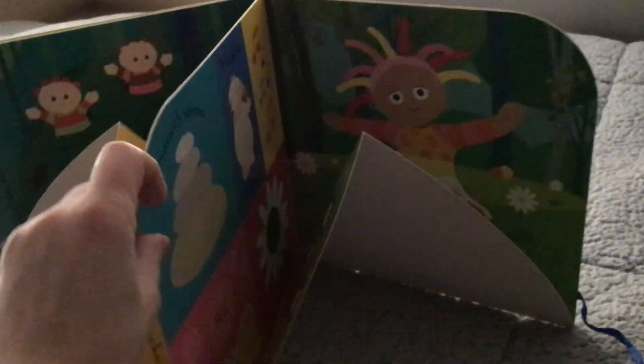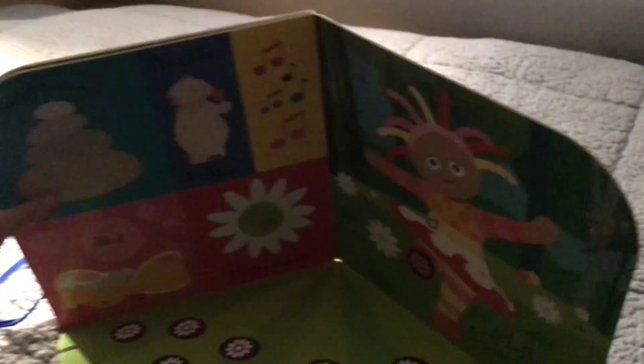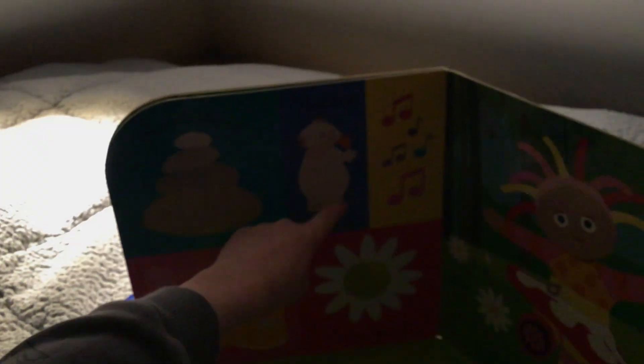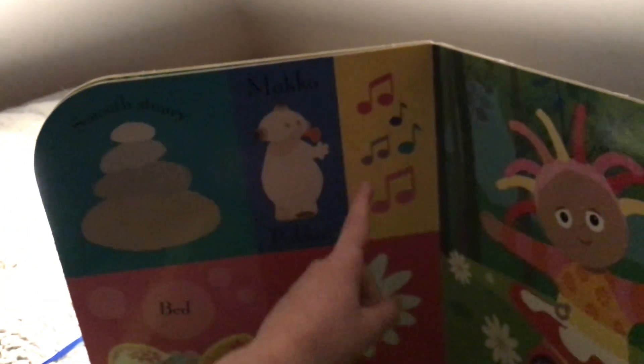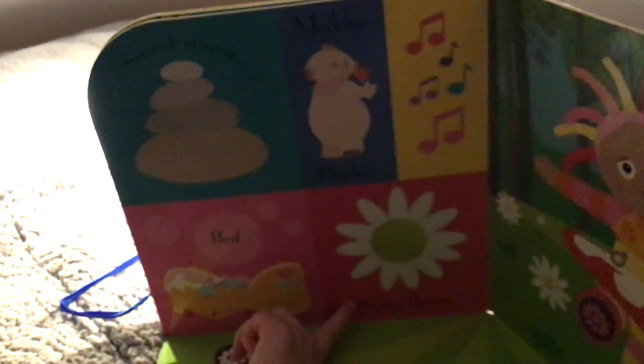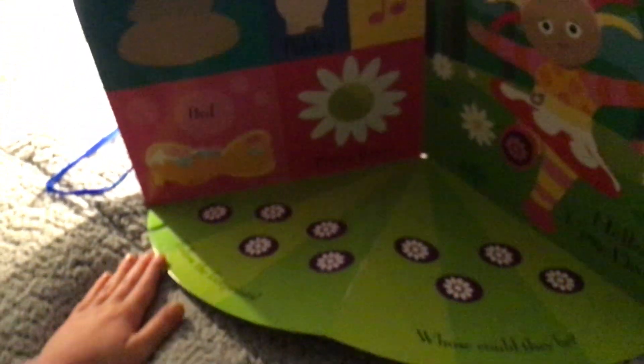Open up the next page. Smooth stones — oh, it's got dark. Macca Pacca, Macca Pacca. Musical notes, a bed and a pretty flower — who could that belong to? First, let's follow the footprints. Whose could they be?